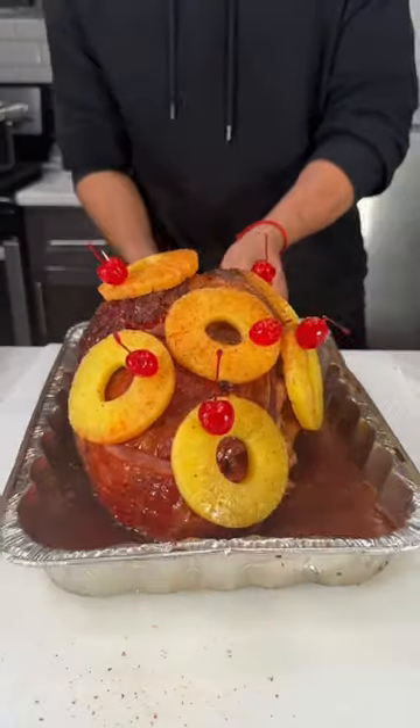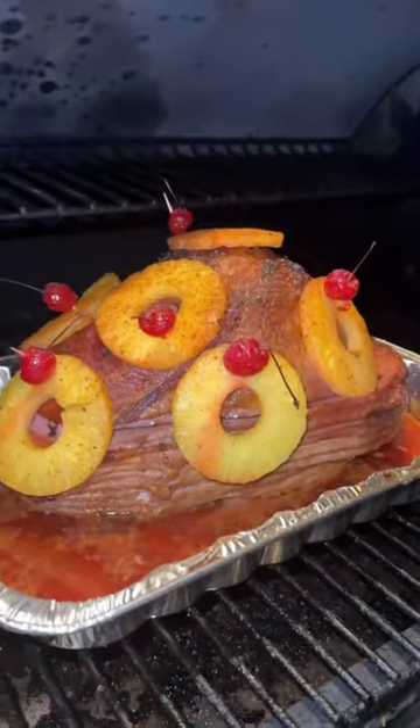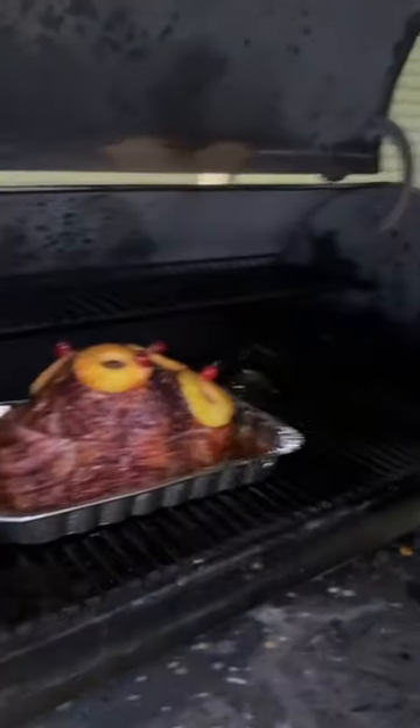Now it's finally time to take this delicious ham back to the smoker and let it do its thing for an additional 30 to 45 minutes. Every 15 minutes, don't forget to come back and spray your ham with some apple juice — this is how you build that bark on the outside.